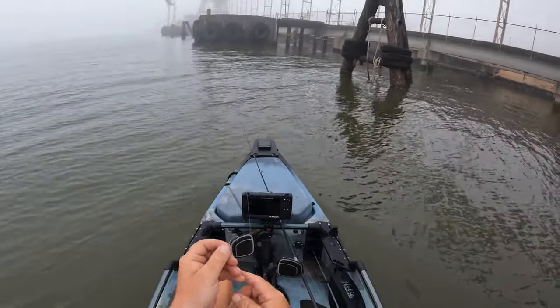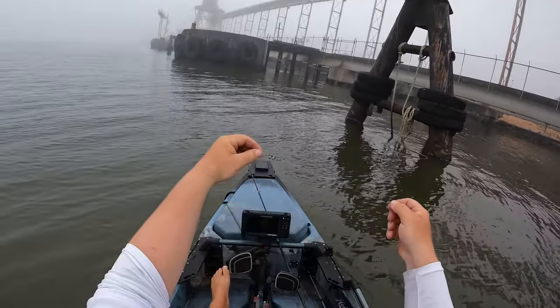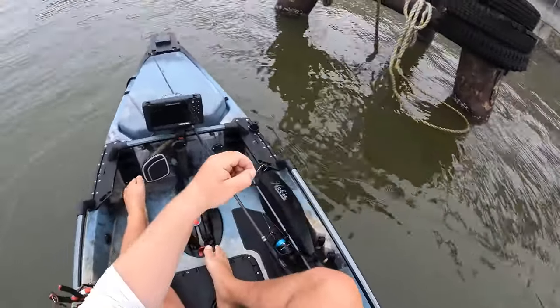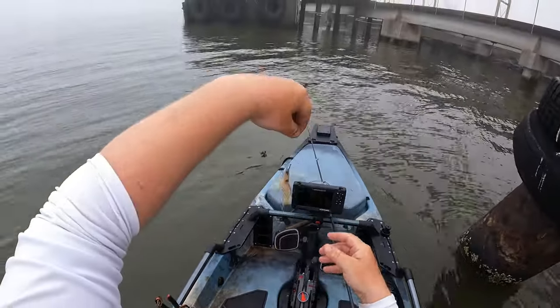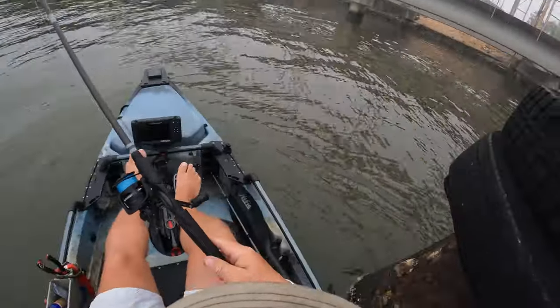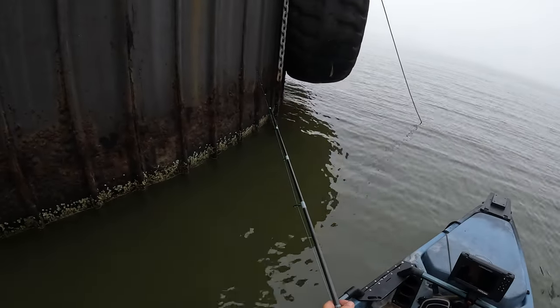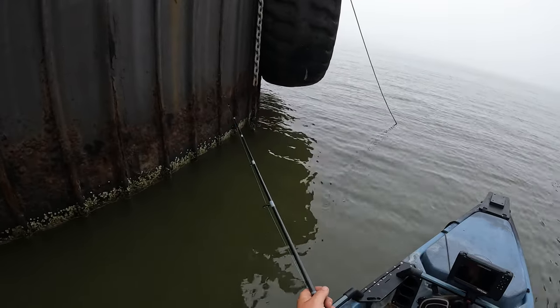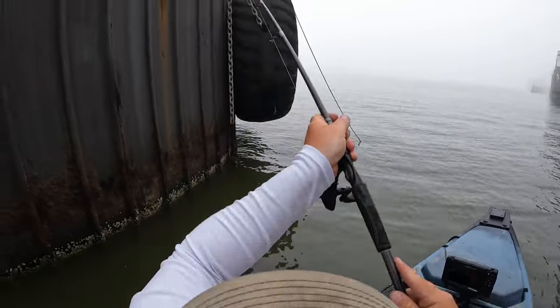Those are the top three mistakes. Now let's rig up some live shrimp and drop it around some structure. We have a size number one Gamakatsu octopus hook with a couple of split shot weights. We're in about 20 feet of water and the current isn't moving too fast. Taking that hook and putting it right there on the edge where the horn meets the head, that's going to cause the shrimp to flick real naturally. Drop it around this structure — there the shrimp was running from something — there he is, fish on!